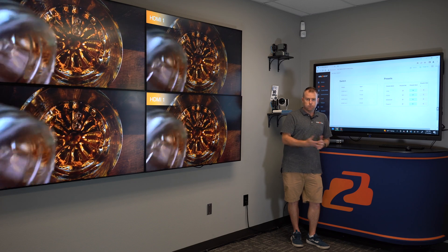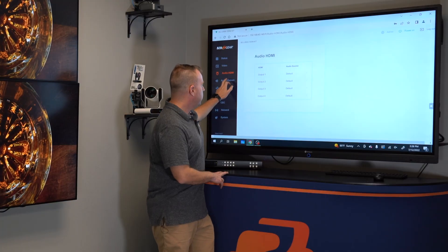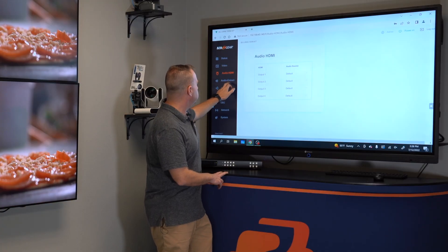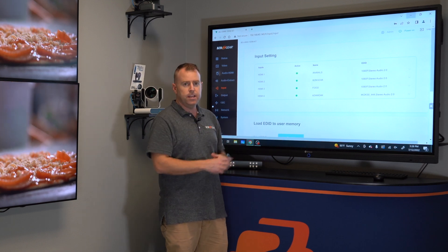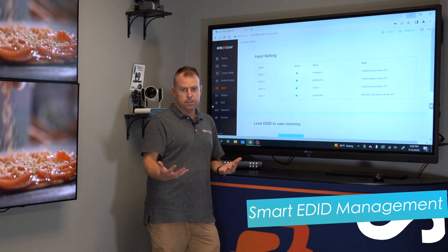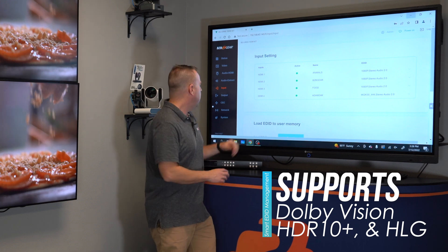Here you can control a lot of different things — you control the audio, and you can label each input. You can also set the EDID on the resolution. Like I said, this unit can go up to 4K at 60Hz at 4:4:4, so it has some options here.